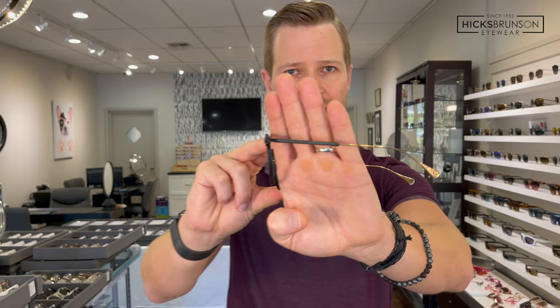Everything that's come out of this collaboration has been very beautiful. Lots of combination acetate and titanium pieces, and the theme that kind of runs through the K3 collaboration pieces that Kinzo Takata created is this temple arm right here. It was inspired by a lorgnette handle, which is an antique opera glass. If you don't know what I'm talking about, look up lorgnette. But this temple design is just beautiful.